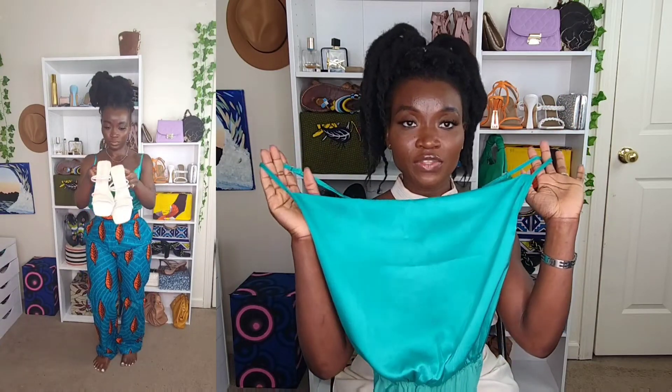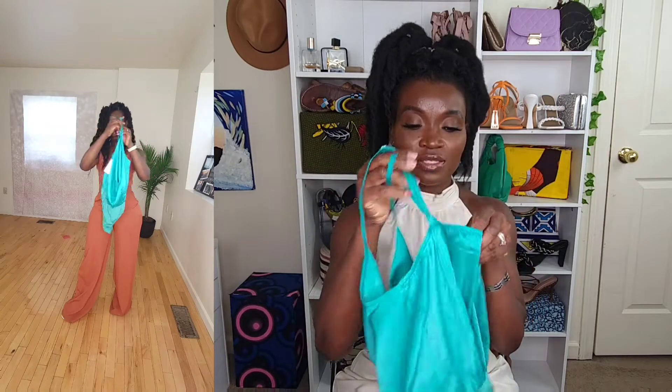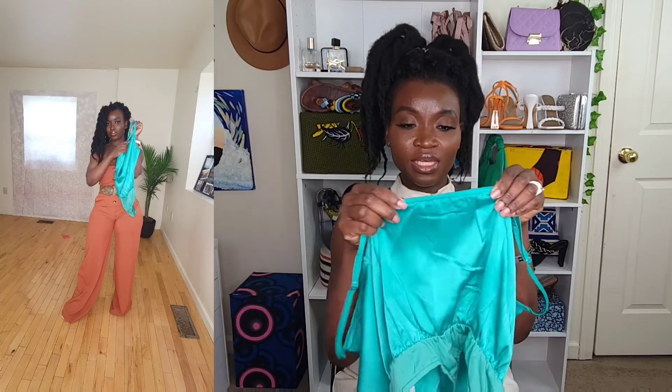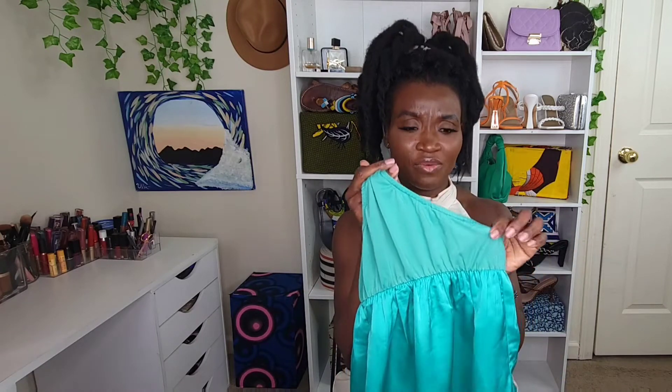And then I got this satin bodysuit — I absolutely love it. Love the color, love the fit. It is in size small. It has adjustable straps so you can adjust it to your fit and comfort level. It has elastic in the back. The bottoms are cotton, so it's very comfortable and soft. Very beautiful piece, not irritating at all. The quality is amazing.